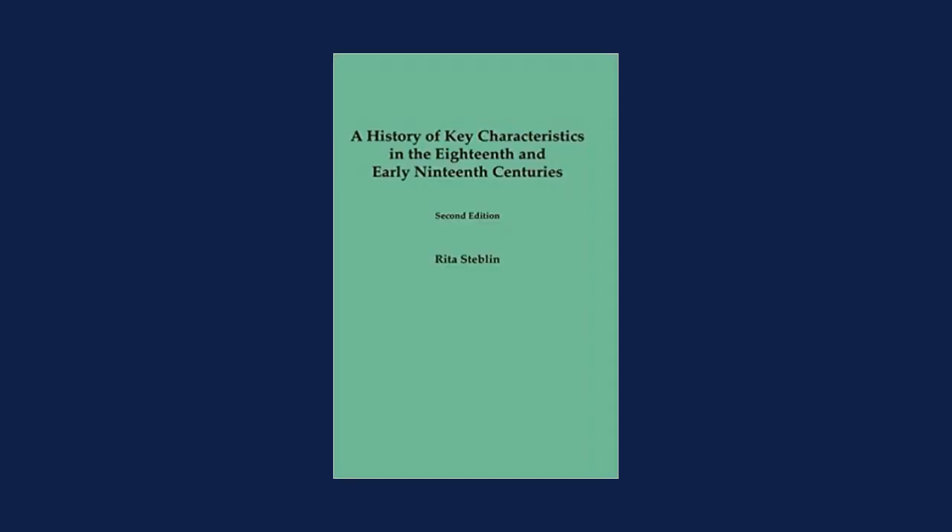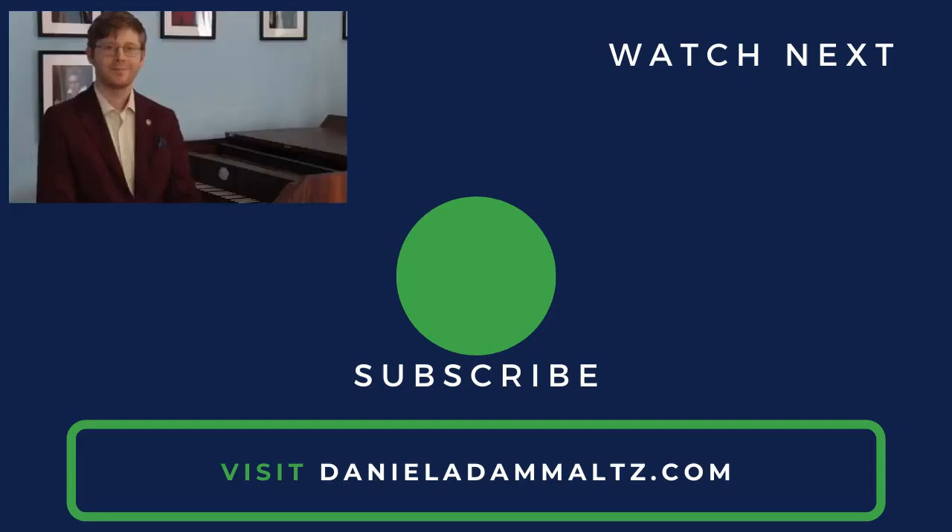Fortepianos tuned in unequal temperaments transfer you to the vast world of colors and key characteristics in which Mozart and Beethoven lived — a world which is completely lost when using today's equal temperament system. If you're interested in going deeper into this topic, I highly recommend Rita Staedlin's A History of Key Characteristics in the Eighteenth and Early Nineteenth Centuries. I've included a link in the YouTube description.